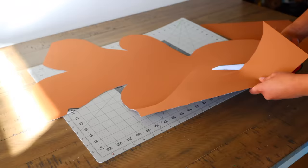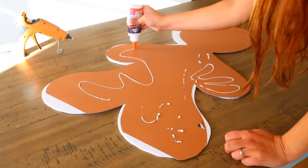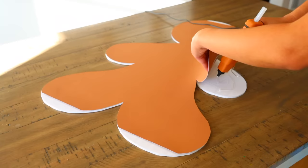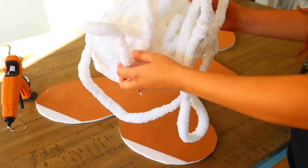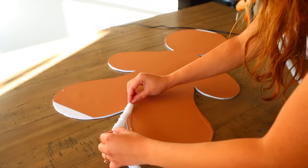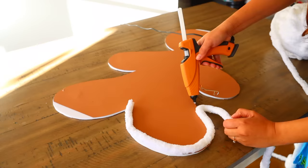Once the piece is cut, I glue it to my foam board. I prefer regular craft glue when attaching most of the poster board because hot glue can leave visible lines through it. On the edges I don't mind using hot glue since those will be covered anyway. For the icing, I'm using chunky white yarn I got on sale at Hobby Lobby for $4.89 — leftover from a previous DIY.